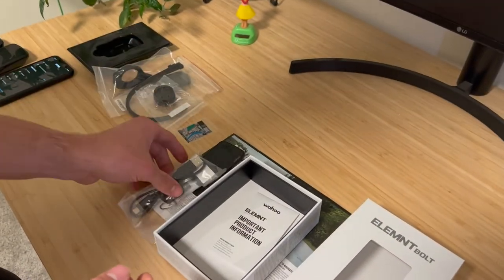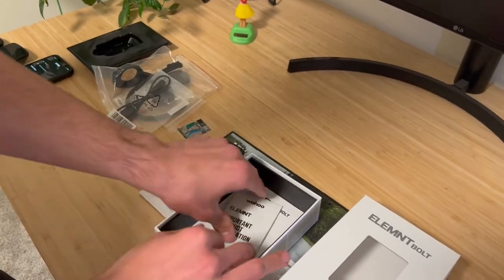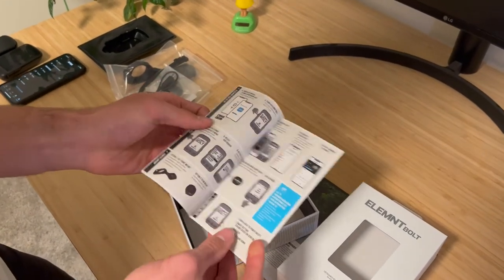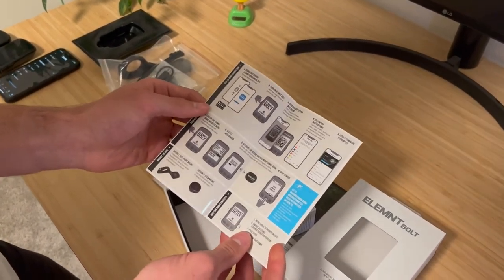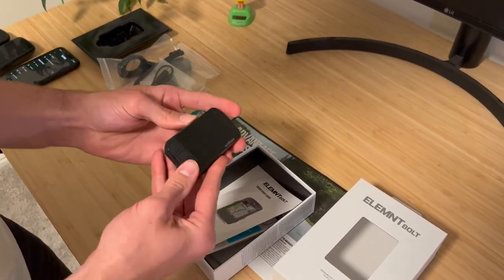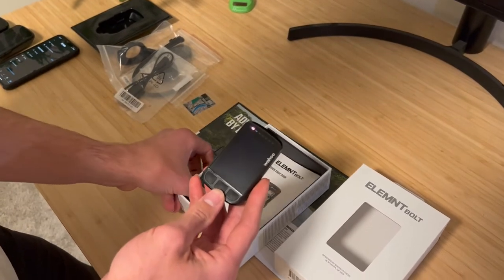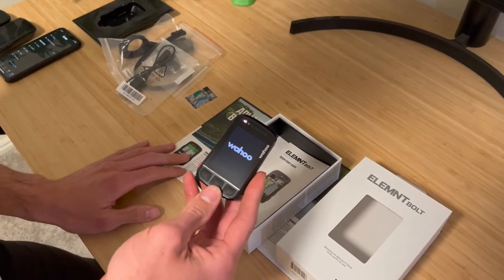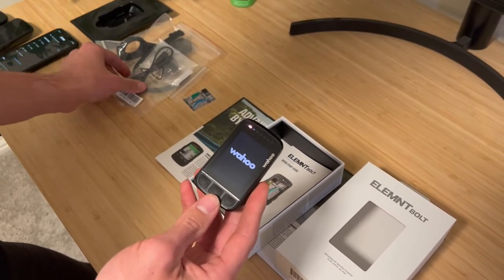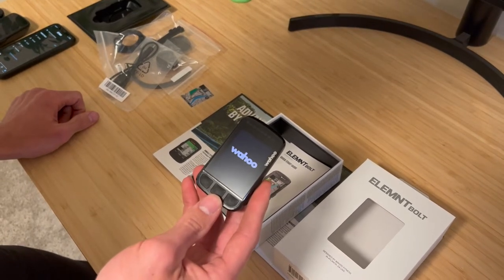It also comes with the charging cable. Just a quick start guide on how to pair everything to your phone. One thing to note with the aero mount is that it's a 31.8 clamp. If you have a 35 millimeter mountain bike handlebar, it will not work, so you'll have to find a different option.